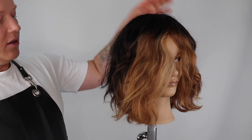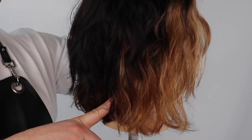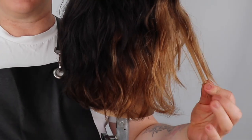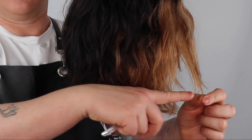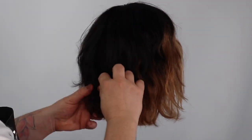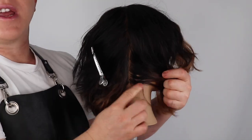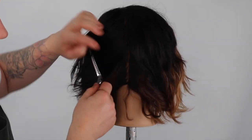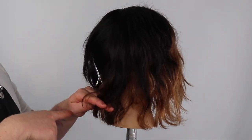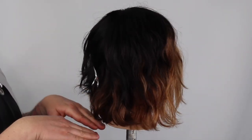We start the haircut sectioning from the apex zone down through to the mastoid process. I'm using the length in the front of my fringe area as my front corner and guide for my whole haircut. Zoning from the apex to the mastoid is a great trick to help maintain the corners in the back of your square line, and it also helps to push and distribute more hair into the side zones of the haircut.